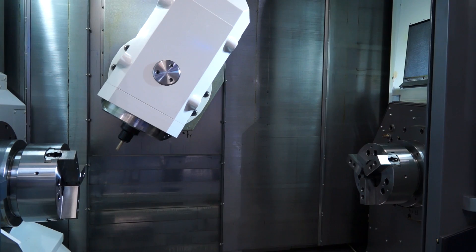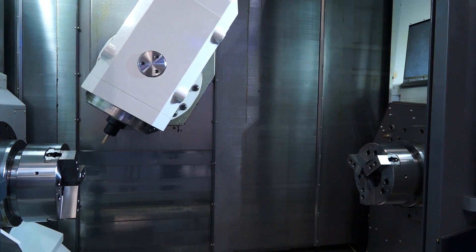Gordon, this is the NTRX machine from Nakamura. It's a new machine to the range. It looks pretty sophisticated. Can you tell me about it?